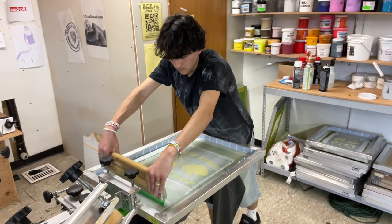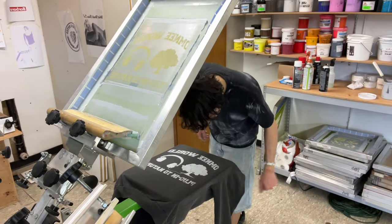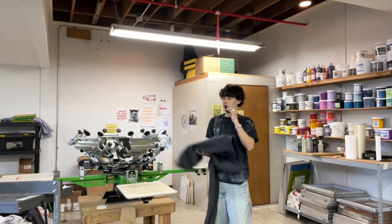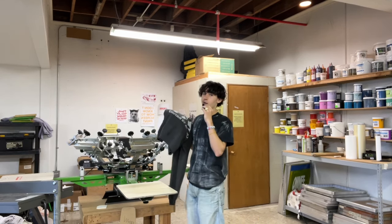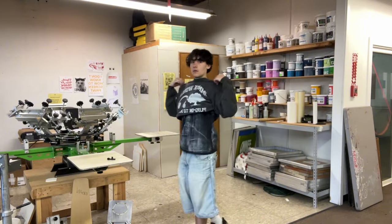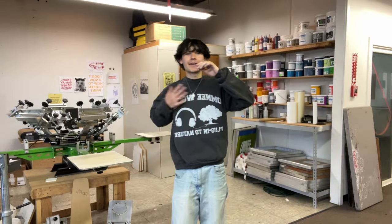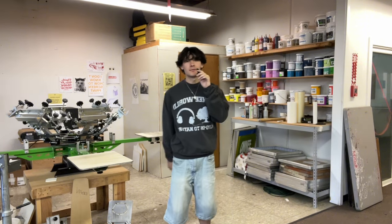We are done printing — it turned out super nice, I think, so I'll try it on for you guys to see how it looks. I think it turned out pretty amazing. Great blank, size medium if anyone was wondering.